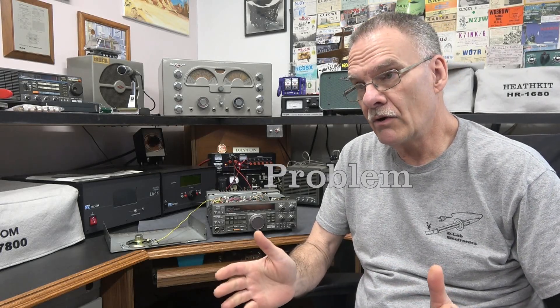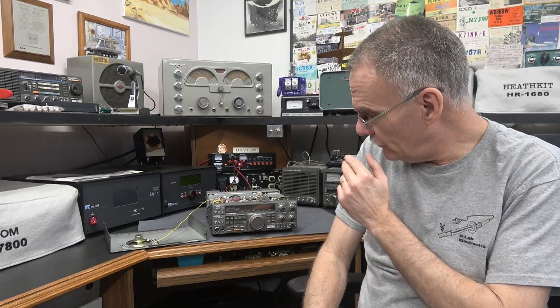Welcome to D-Lab. As you guys know, I fix a lot of ham radio equipment, mostly tube type. I've dabbled with the Kenwood hybrids, but I've never taken on these full digital units like the Kenwood 440.